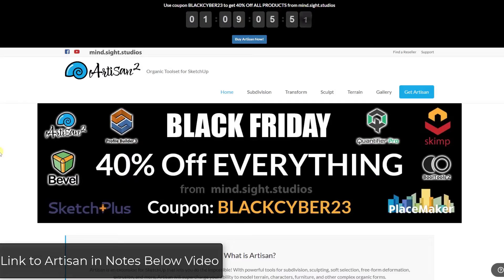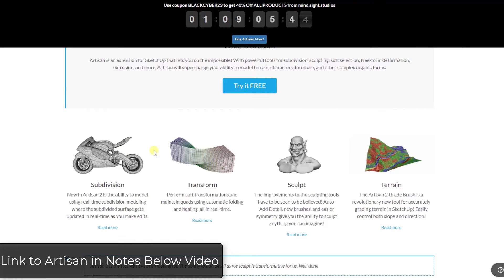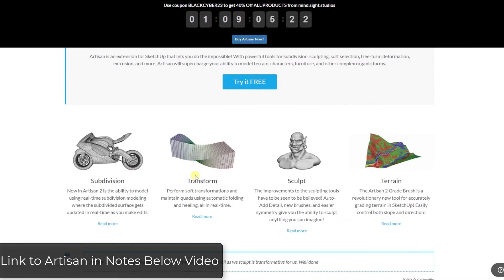Artisan is a sculpting tool set for SketchUp that you can use to do a bunch of different things having to do with sculpting, soft selection, and other things like that. It's super powerful and comes with a number of different tools for non-hard surface modeling, soft selection modeling, and sculpting.